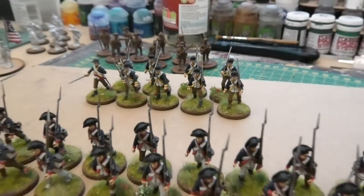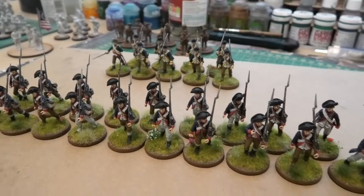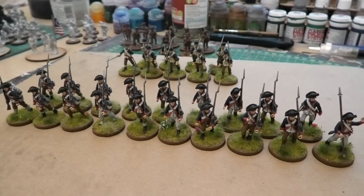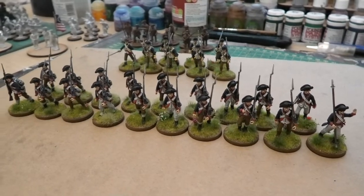That gives me a decent core force for Sharp Practice. I just need to add at least a couple more groups before I can get the force tabletop ready.